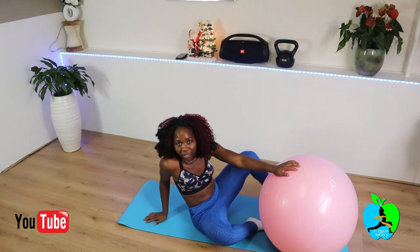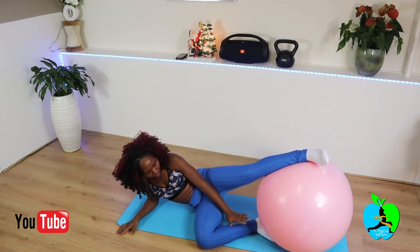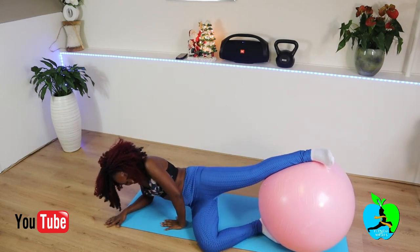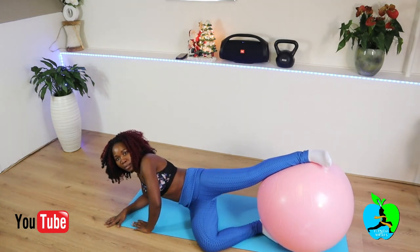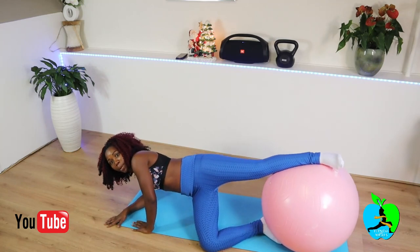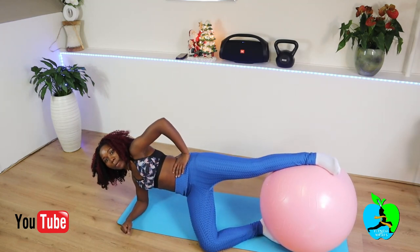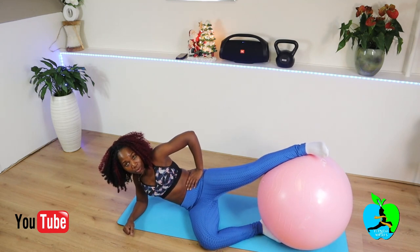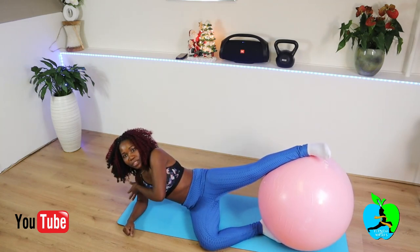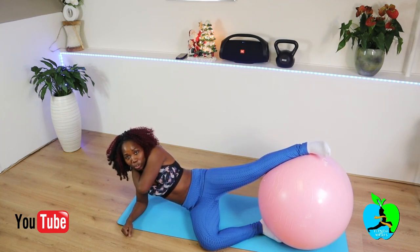The next exercise: you're gonna put one leg onto the ball like that, and the other leg is going to rest under the ball. You're gonna dip yourself up and down — up, down slowly. You can even put your hand down here for support. With the support of this hand on the ground, it's also going to work your shoulder muscles and the muscles at the back directly between your shoulder blades. Let's do that on a count of five.